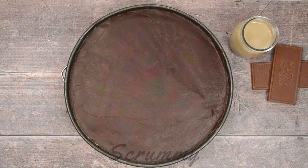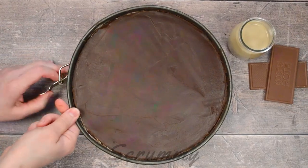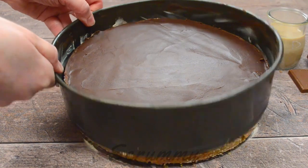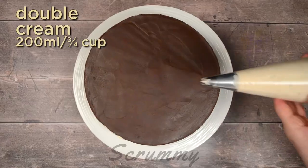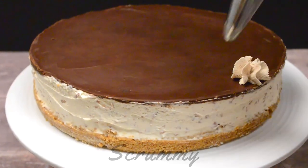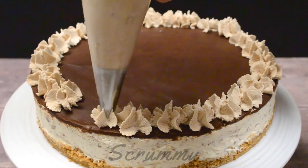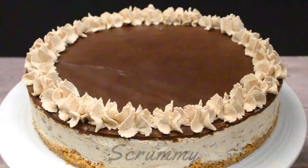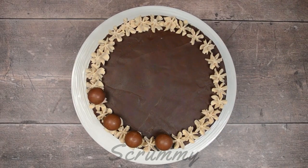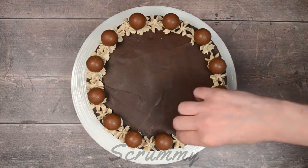Now for the fun bit — time to decorate the cheesecake! Place a warm knife between the chocolate ganache and the edge of the tin and slide the knife all the way around the tin. Remove from the tin and place on a serving plate. I'm decorating this with double cream whipped with icing sugar and vanilla extract. When the cream forms soft peaks, add a teaspoon of cocoa powder and fold it in. Pipe the cream around the side of the cheesecake and place the chocolate truffles on top of the cream. You can use Bailey's truffles.